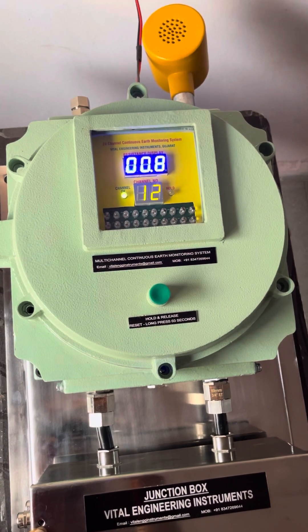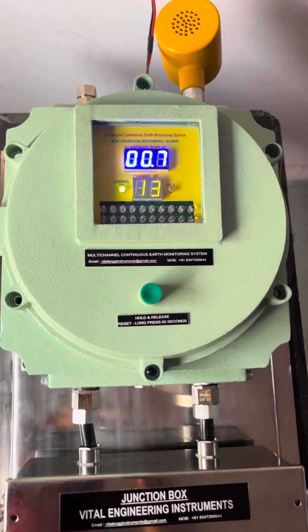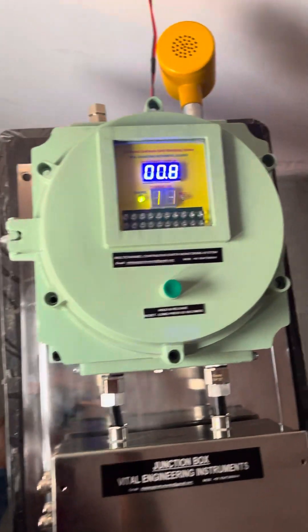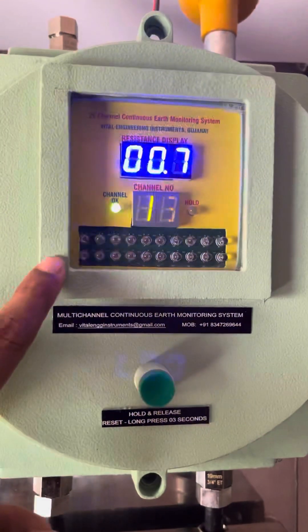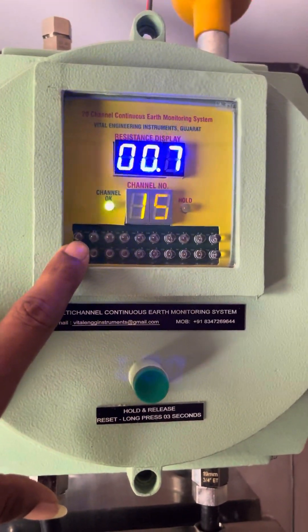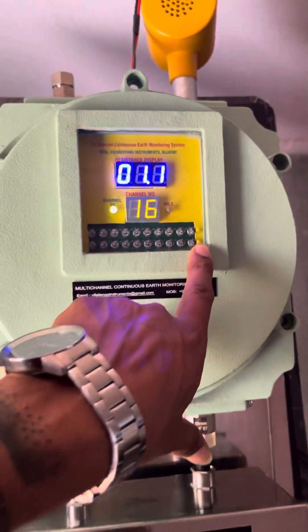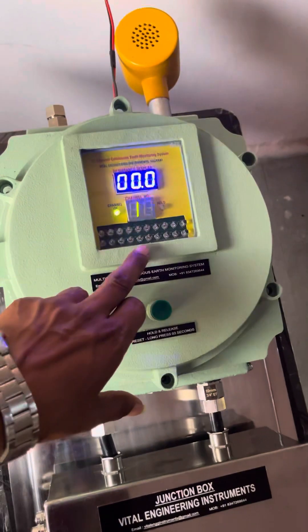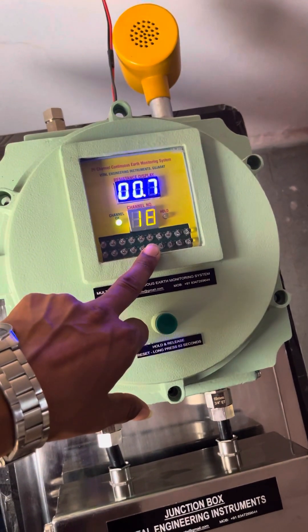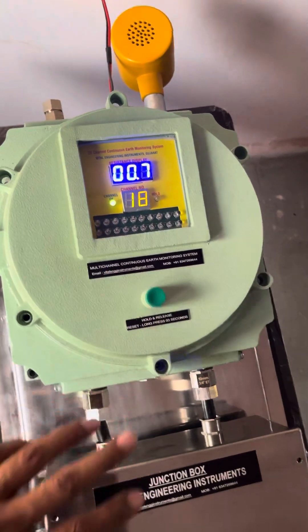The system will continuously scan each and every plant equipment for less than 10 ohms. If any fault is detected, it will be stored in the fault registration LEDs, which are marked 1 through 20. If there is any fault in any of the channels, the corresponding LED will be high and glow red, continuing to glow unless and until the fault is cleared.